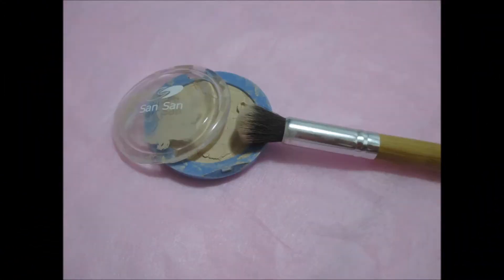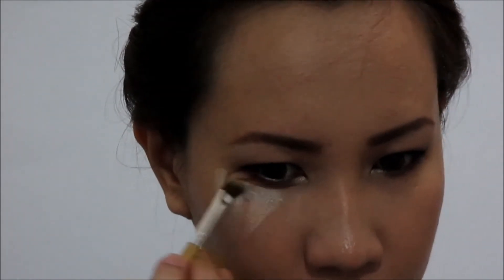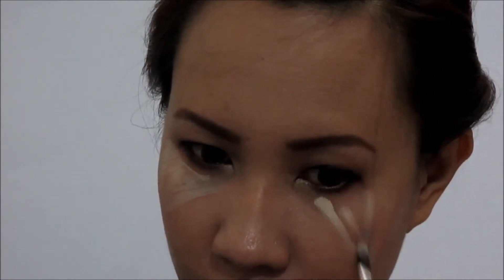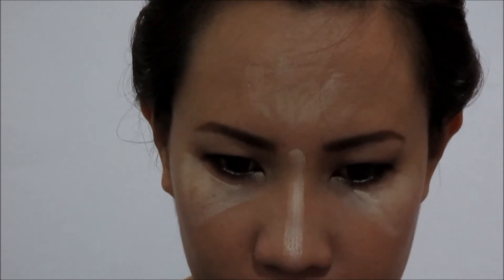For the concealer, I will be using Sunsun HD Concealer first to highlight my brow bone and then blend it. And apply it under my eyes, my nose bridge, forehead, and chin. Then blend it all out.